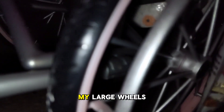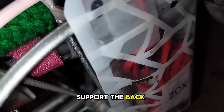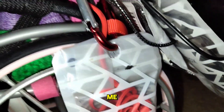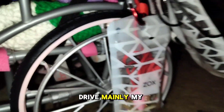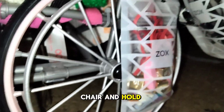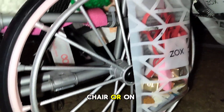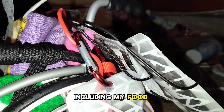First up are my large wheels that mainly help support the back of my chair, including all my bags on the chair. They help me drive my chair mainly and hold all the large heavy stuff that is in or on my chair, including my food bags and everything.